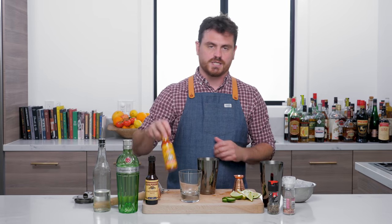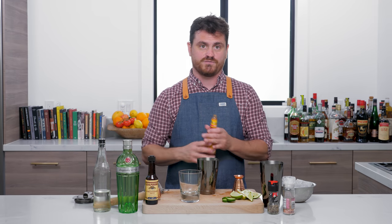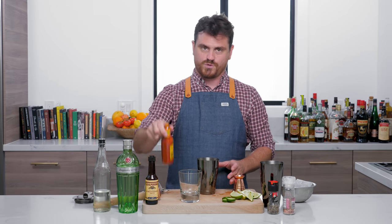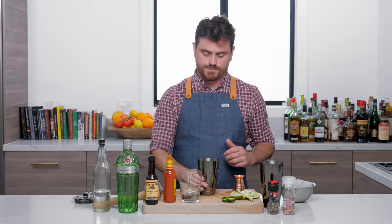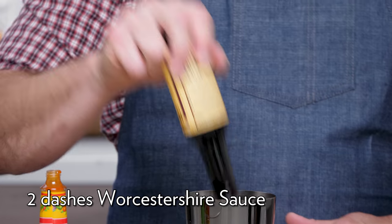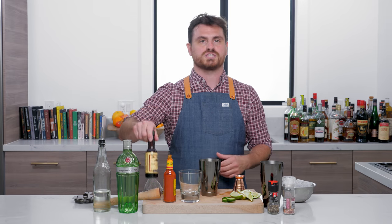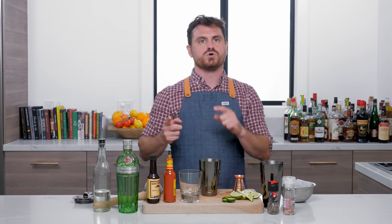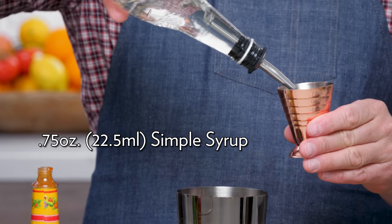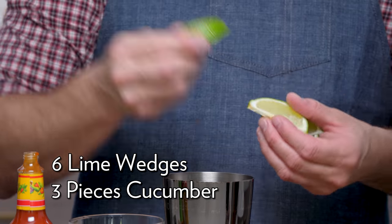Let's get into it. First thing we're going to do is take the cap off the Cholula and drop it on the floor. We're going to do four dashes — it doesn't really have a dasher top so that's about a bar spoon. Then two dashes of Lea & Perrins Worcestershire sauce — however you pronounce it, you decide. And three quarters of an ounce of simple syrup, then about six lime wedges.